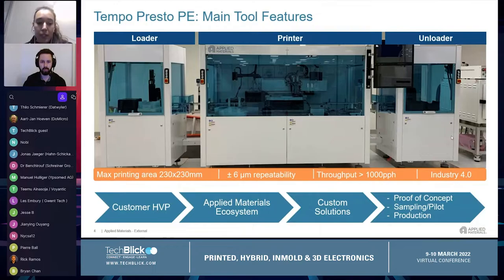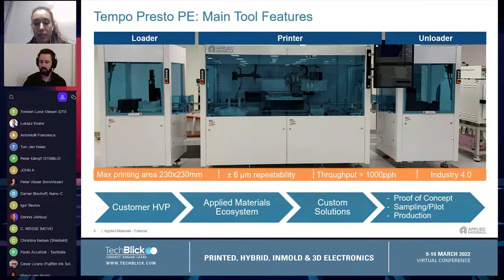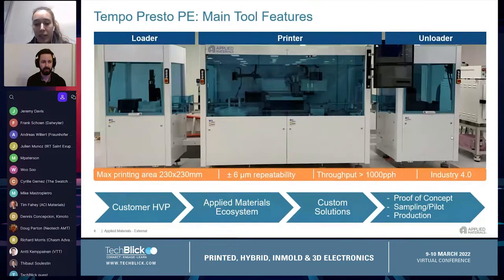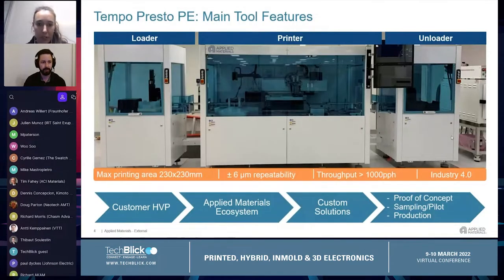At Applied we deliver the customer's high-value problem into custom solutions, also thanks to our ecosystem that includes suppliers, partners, and other engagements. The solution can range from a very basic proof of concept to assembly or a pilot production, up to the final real mass production tool.